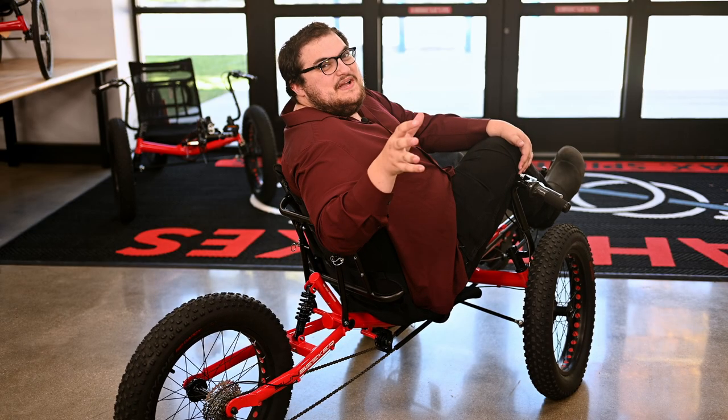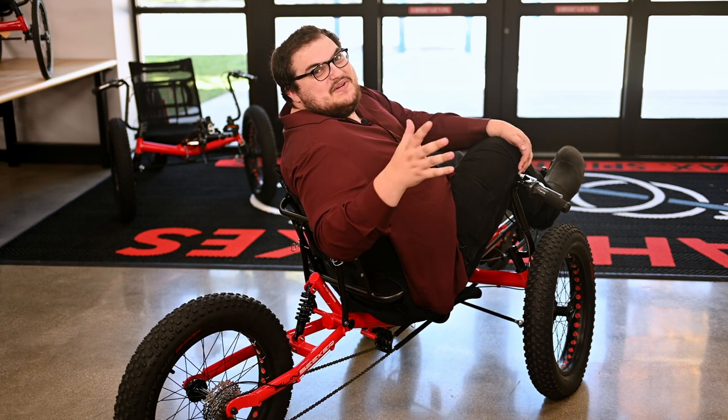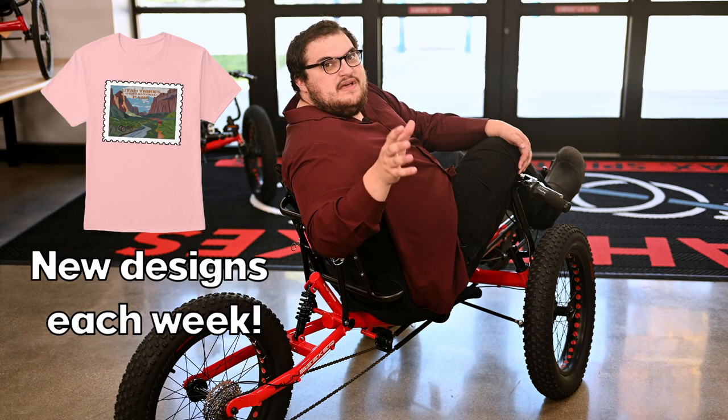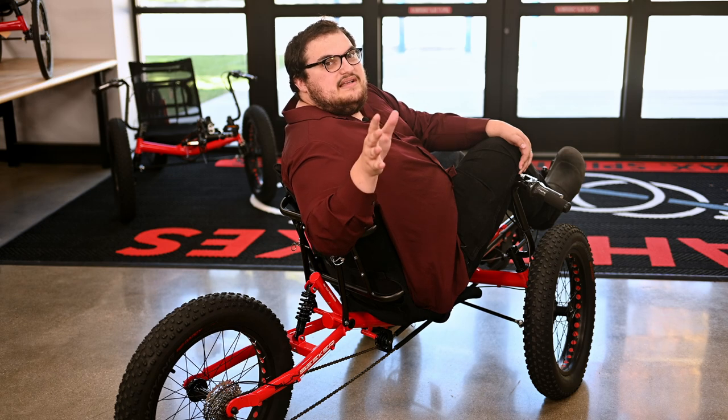Thank you everybody for joining us for another episode of The Trike Show. We love to answer your questions, so if you have any please leave them in the comments section below. Also make sure to check out our weekly merch drops — a link to our shop page will be in the top right corner. Remember to like and subscribe and we'll see you guys next time.